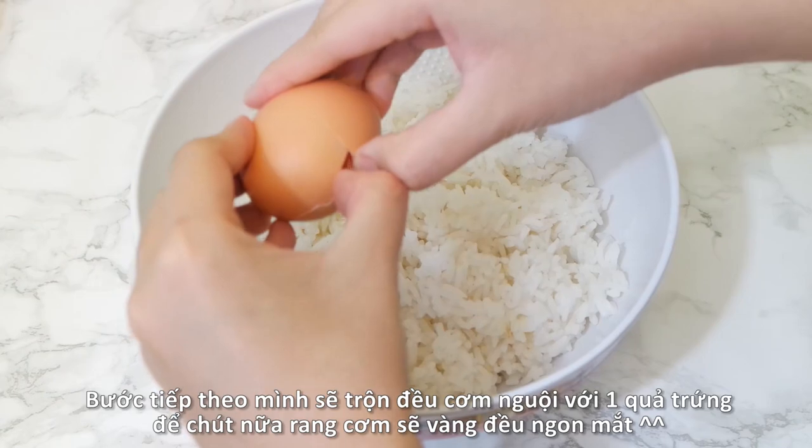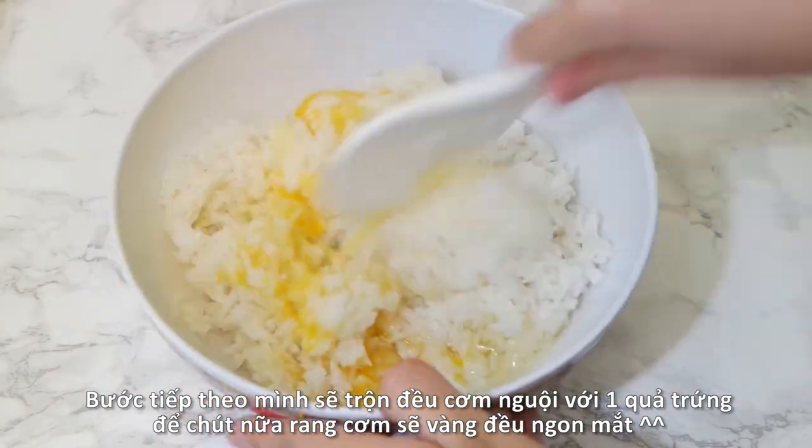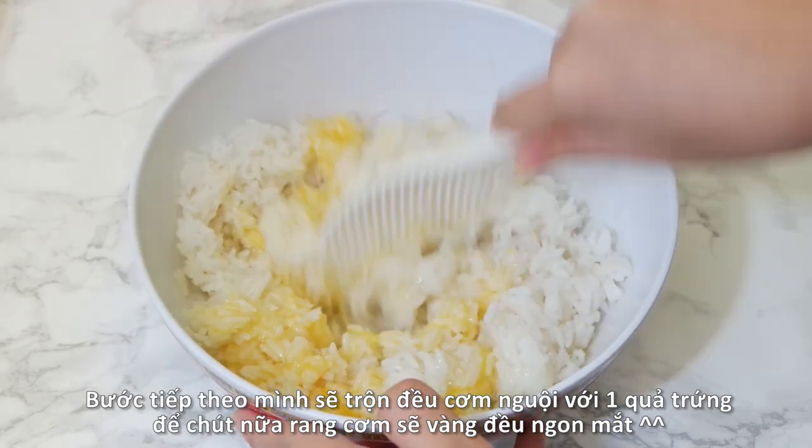Next, gently mix the cooked rice together with one egg. This step will help the egg to evenly coat the rice.